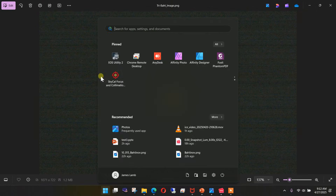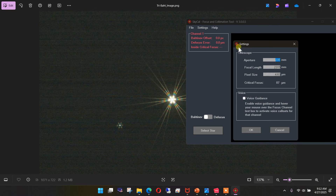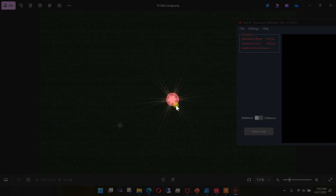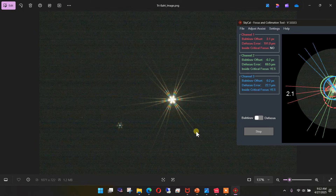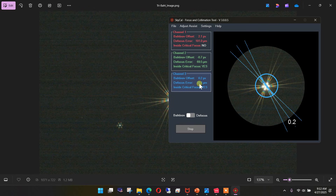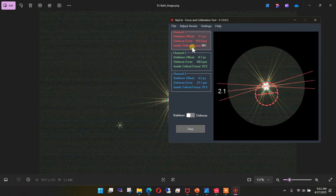Now let's take a look at what a tri-Bahtinov image looks like. Here we have the tri-Bahtinov image — three separate sets of diffraction spikes for each of the three zones. We can bring up the collimation tool again, and the settings will have been saved from last time so we don't have to re-enter them. We're set to Bahtinov mask mode. We select the star and pull out enough, and now you can see that we have three different grades. Two of these — the green and blue — are within the critical focus zone, but the red is not.